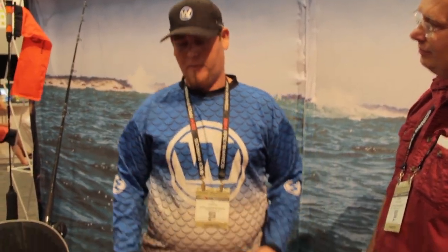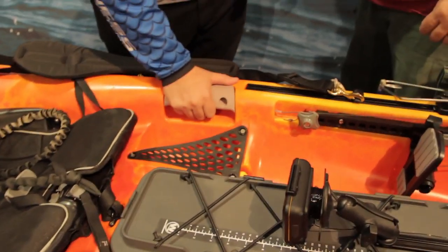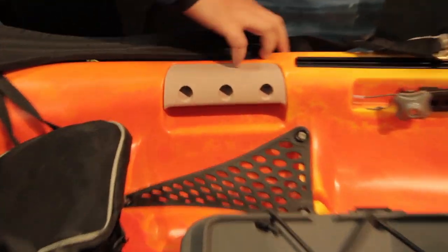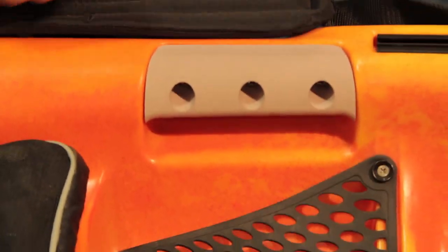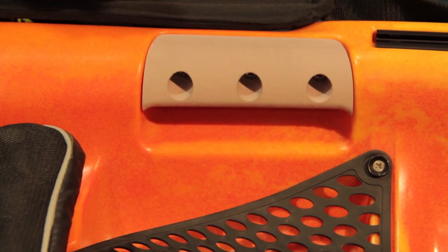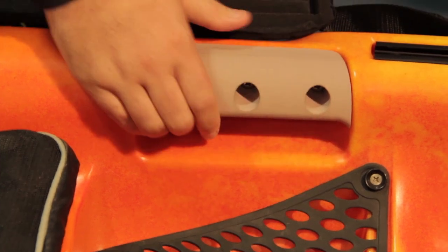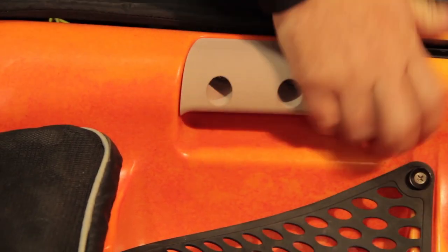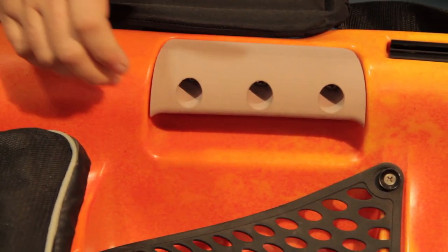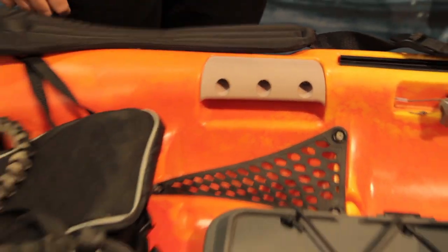On this boat, we needed a side handle to help load the boat, move around, and have a grip in the surf. Rather than a standard webbing handle bolted on the side or a large injection-molded handle that would be in the way of paddling and fishing, we went with this undergrip handle — very secure, bolted on in the production boat. It's a really nice way to grab the boat without any obstructions on the side.